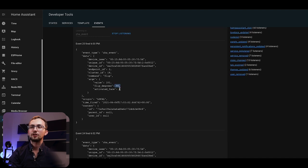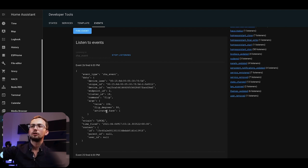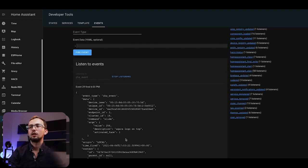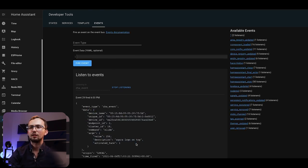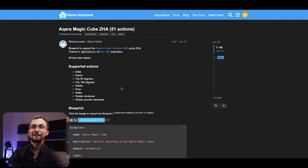We can see that it's flipped 90 degrees, that it's now on activated phase six whereas before it was on number five. And if we have activated phase one, we can see that it's rotated — or that it's slid with the Aquara logo on top because it is activated phase one. So loads of cool things we can see with it. The problem is these are all very complicated, and interpreting these events is difficult. That is where a blueprint comes in.